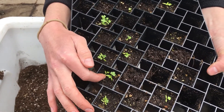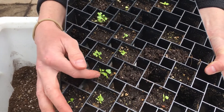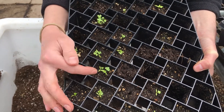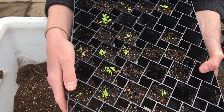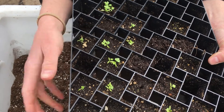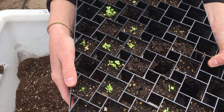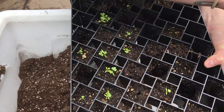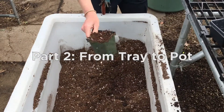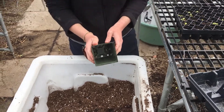These first leaves that come out are the cotyledons, which are nutrient-dense leaves that help the seed sprout and germinate. The leaves that come out after typically look like the actual plant you're going to be planting, and they're called true leaves. Once you have about one or two true leaves, it's ready to be potted up into a larger home, which I've got right here.